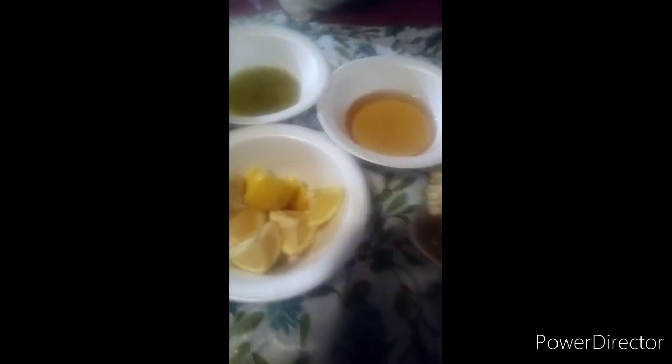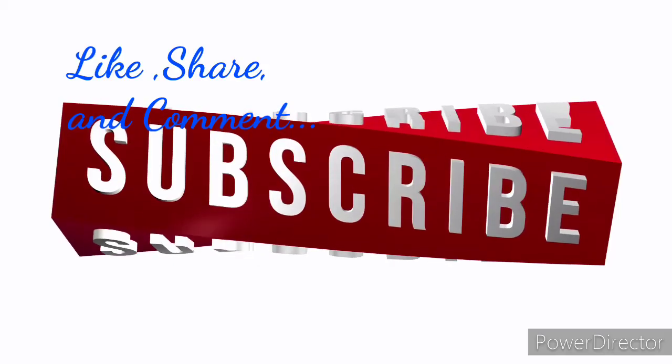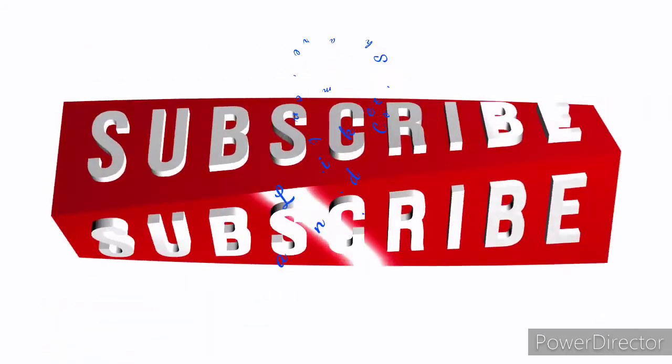Okay guys, here is my meal — I am done! Like and subscribe to my channel, thanks for watching, God bless you, and have a very Merry Christmas. This is what it looks like. Stay tuned for my next video and I'll give you all the ingredients. In this video I have lemons, garlic, parsley, vinegar, and here's my crab.